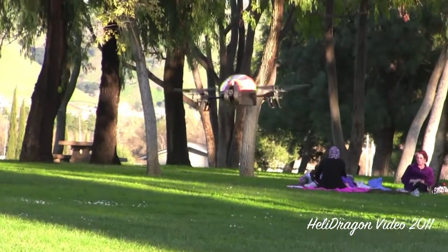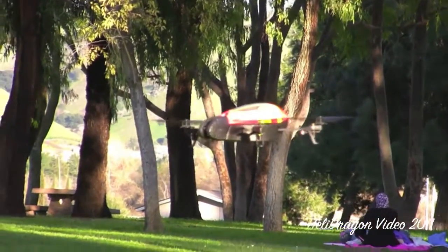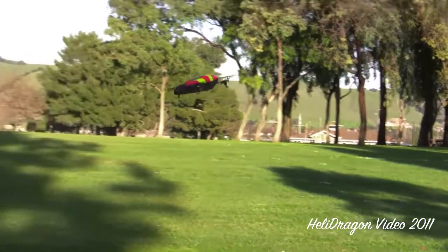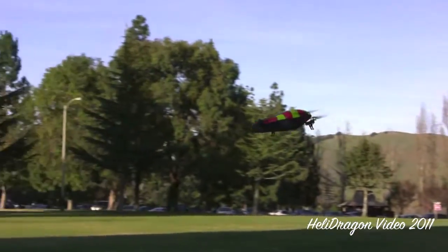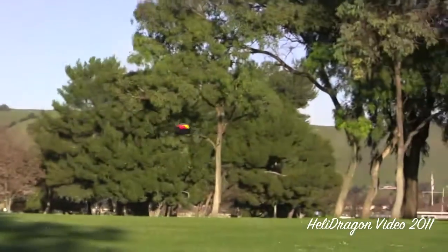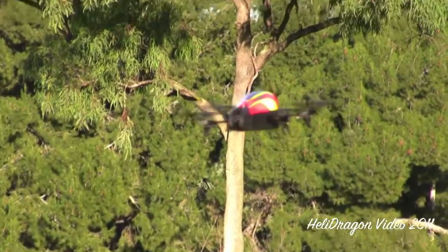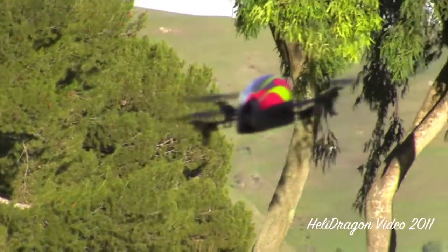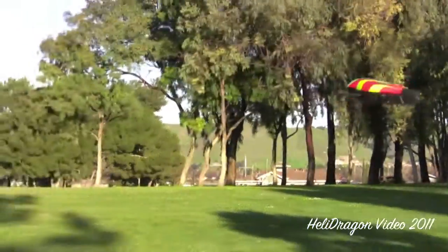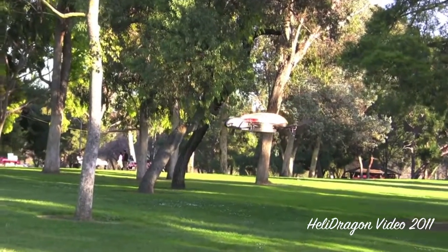And then we'll bring it back up. You can see it leaning into the wind ever so slightly. We can turn it a little, and you can combine movements — use the accelerometer to go forward and turn while tilting the accelerometer. Going a little fast, but that's good. You just let go of it and it balances itself out. So we'll bring it a little closer. This does take some practice. We can rotate the other way. And that's the wind carrying it away, which is kind of a bummer.